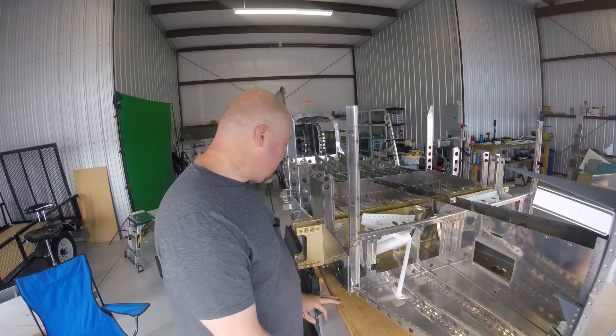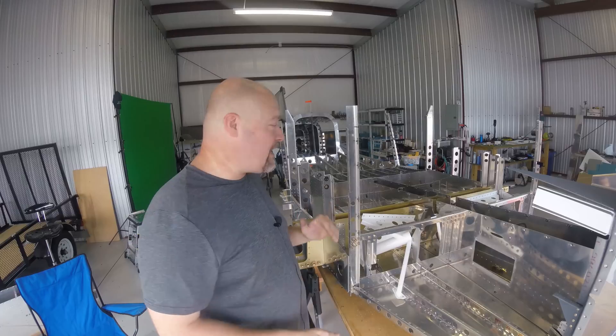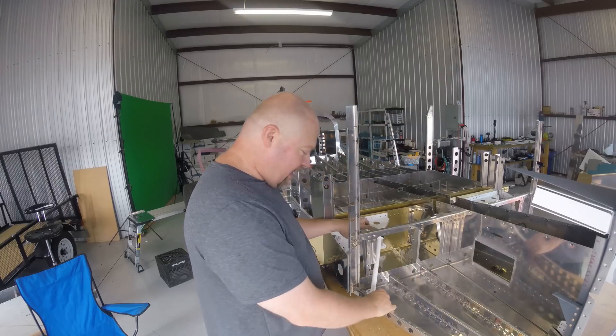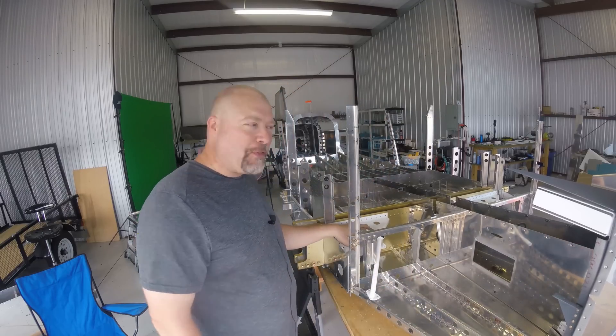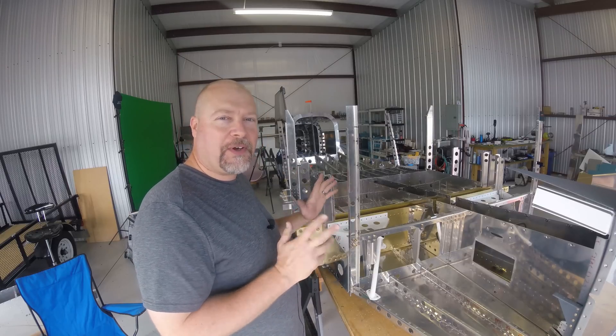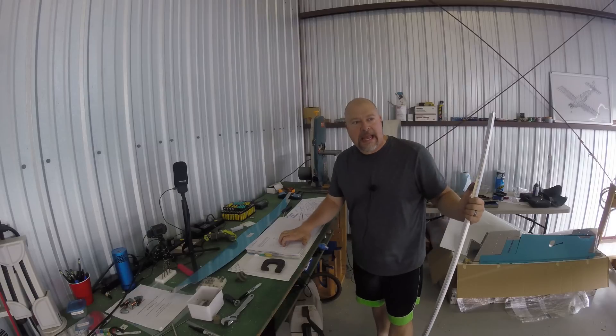Then take everything apart, deburr, and get it ready to go to the next step. There's a lot in this step — you're going to put a bunch of stuff together, only do some work, and take it all apart. And once you get everything all done, that's the end of section 28.